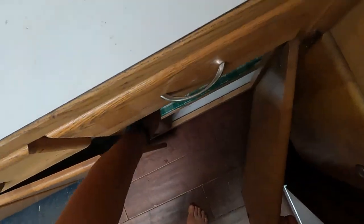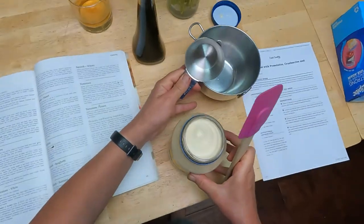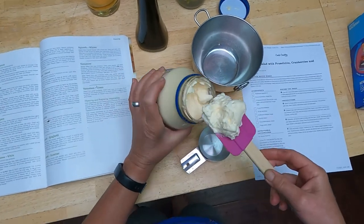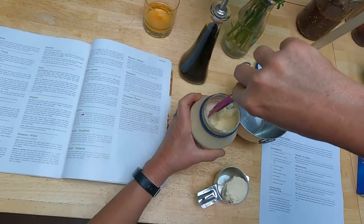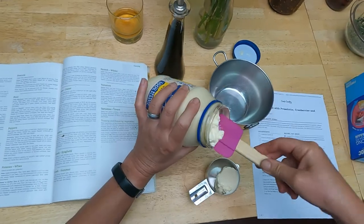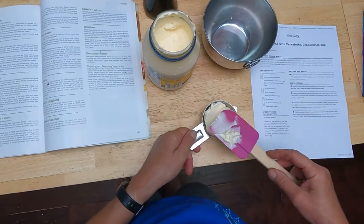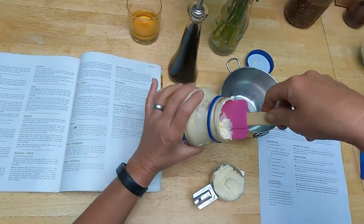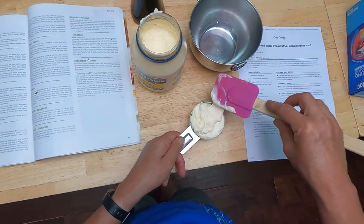I might as well make the dressing while I'm waiting. I need a half cup of mayonnaise. I know there are people who are not mayonnaise eaters — I have always been the opposite, I love mayonnaise. All mayonnaise is, is eggs and oil and a little bit of acid, usually lemon juice, that are emulsified together. You can make your own, especially if you have an immersion blender, quite easily. Serious Eats has a two-minute homemade mayonnaise recipe by Kenji Lopez-Alt — it's quite good.